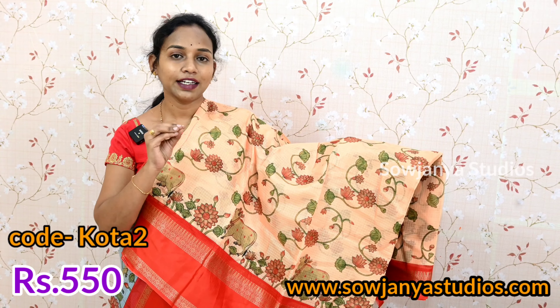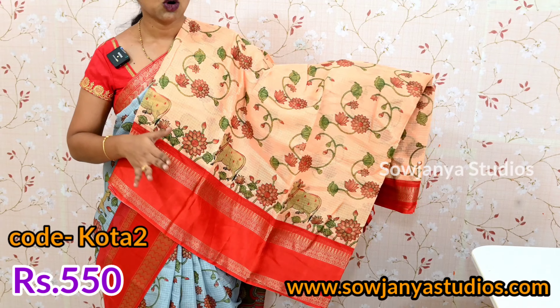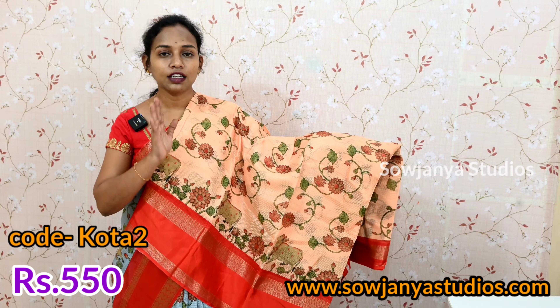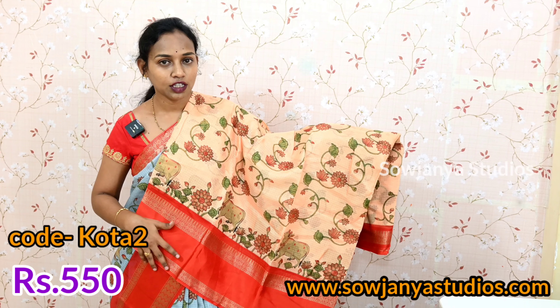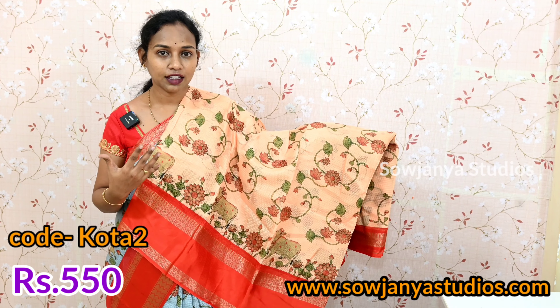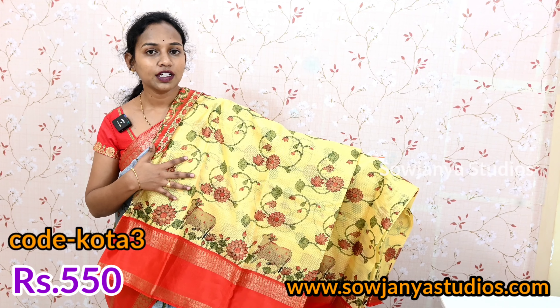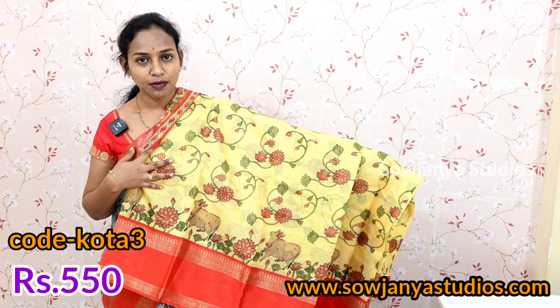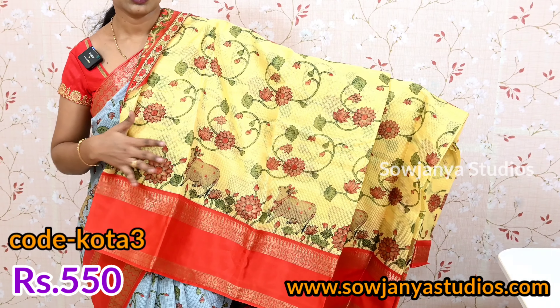This color is a light peach color, orange light orange color. Same color, same design, same border, same color — just a color combination. The border color is also the same color, and the blouse is also the same color. You can choose this color. And this color is a light yellow color. Your color is also the same. I have a red border color, also the same color. You can choose this color combination.